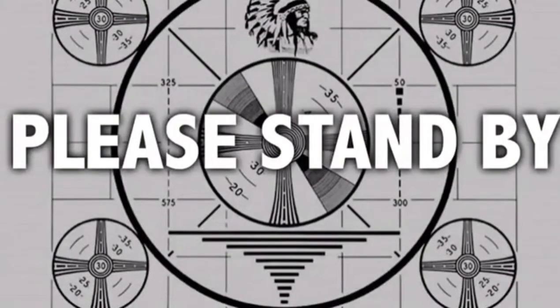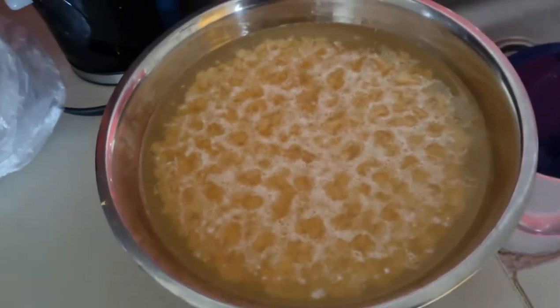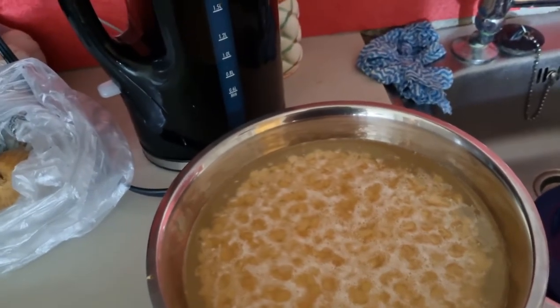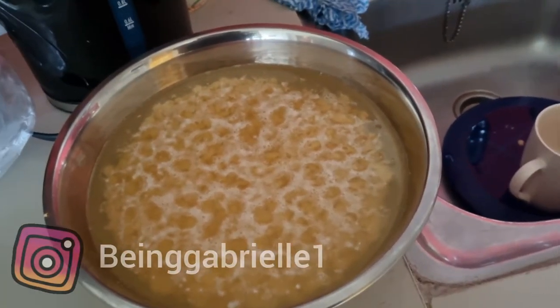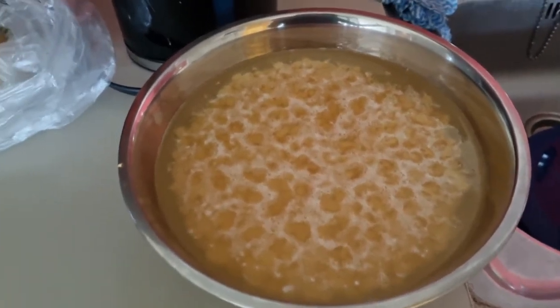And now back to your regularly scheduled program. It is the next day. I did not do the whole noodles thing I was telling y'all about yesterday. I was tired so I went to sleep. I have some split peas here soaking, so y'all know what that means.